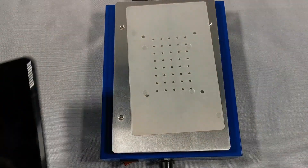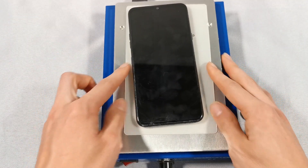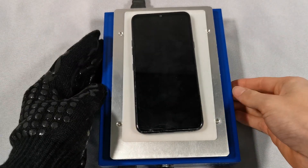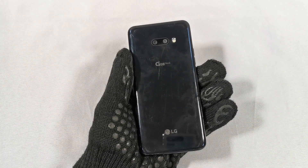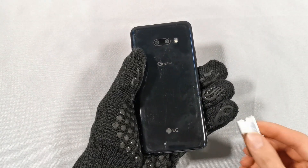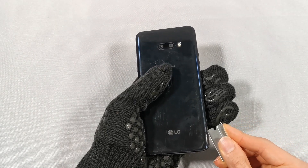We're going to start by heating up the back of the phone. After it's been on the heating pad for about five minutes, it's time to remove the back cover. We're going to start by using a razor blade to make a gap in between the frame and the back of the phone.